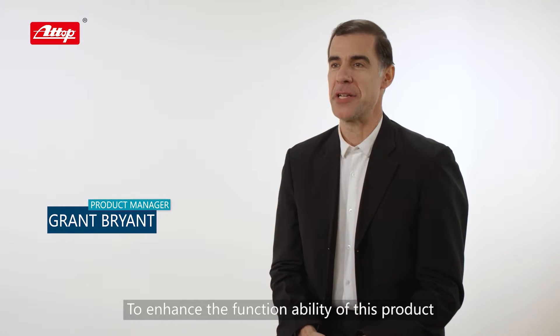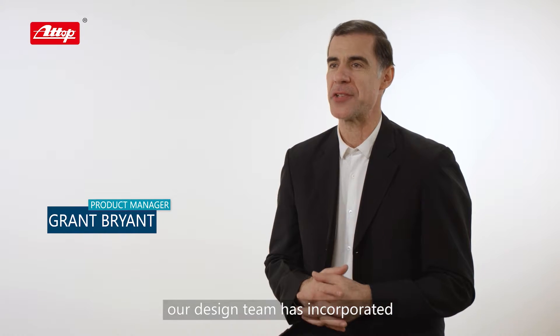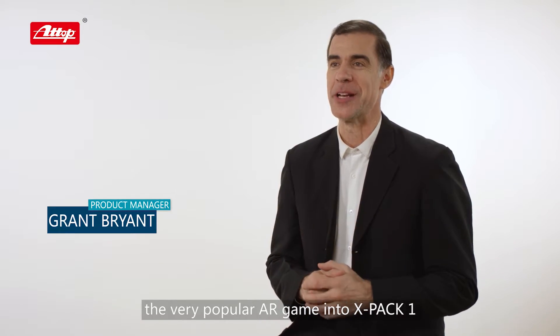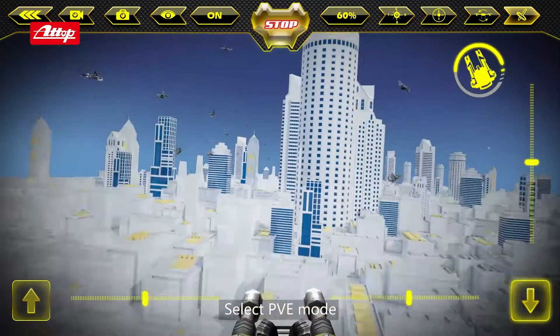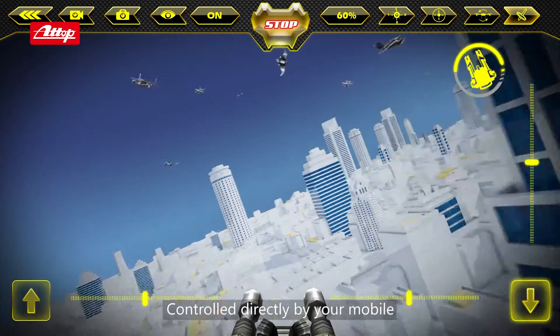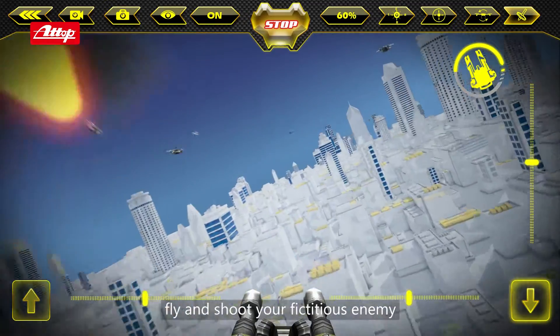To enhance the functionality of this product, our design team has incorporated the very popular AR game into X-PAC 1. Select PVE mode, get into the AR game page. Controlled directly by your mobile, fly and shoot your fictitious enemy.